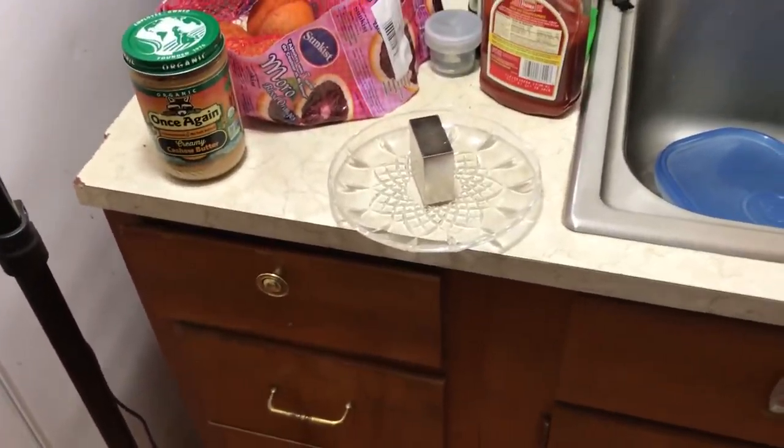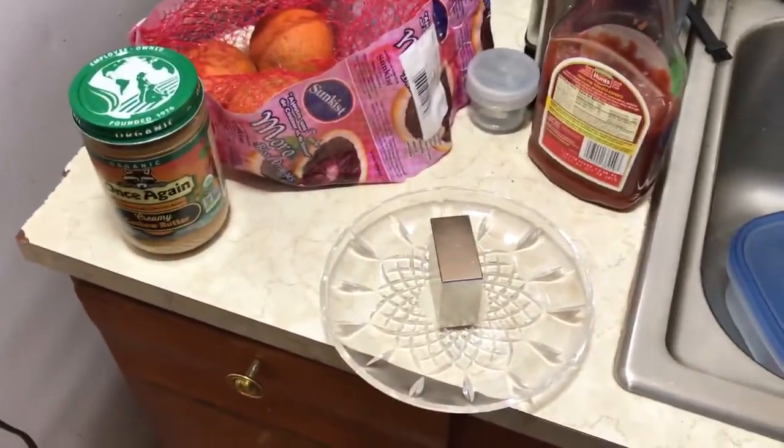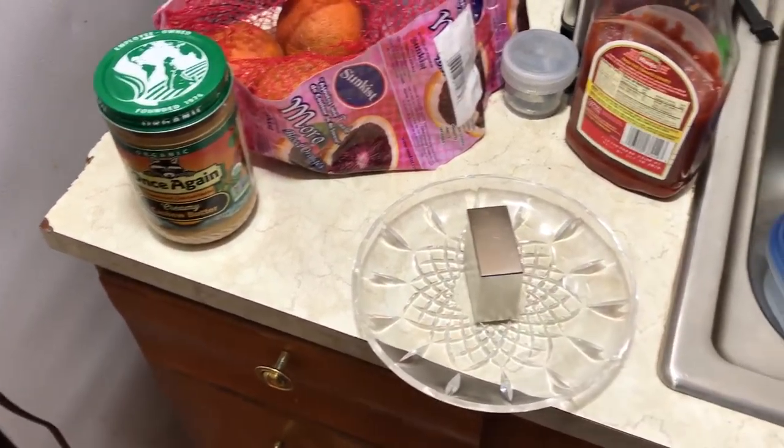Be sure to make fun of my kitchen while you're at it. Here's the real magnetic trick. I have a Neodymium 2x2x1 inch Neo N50 Gauss magnet, and I'm sitting on a slick glass plate, and I just have a couple drops of olive oil on it.